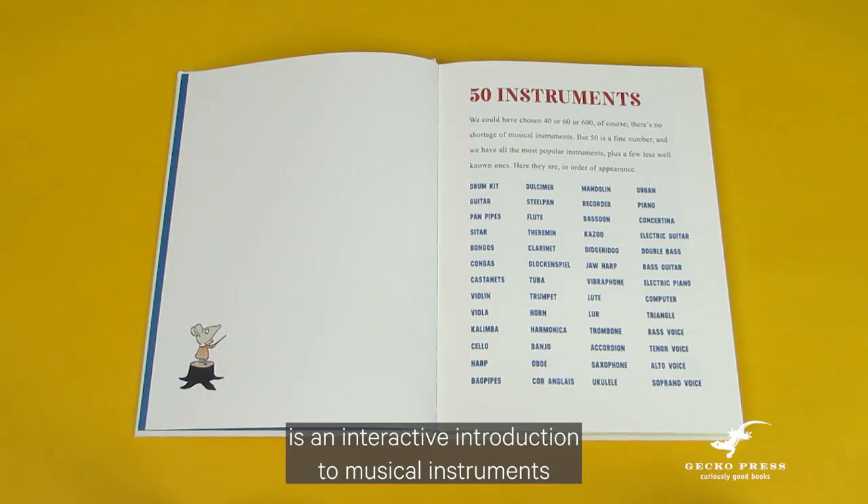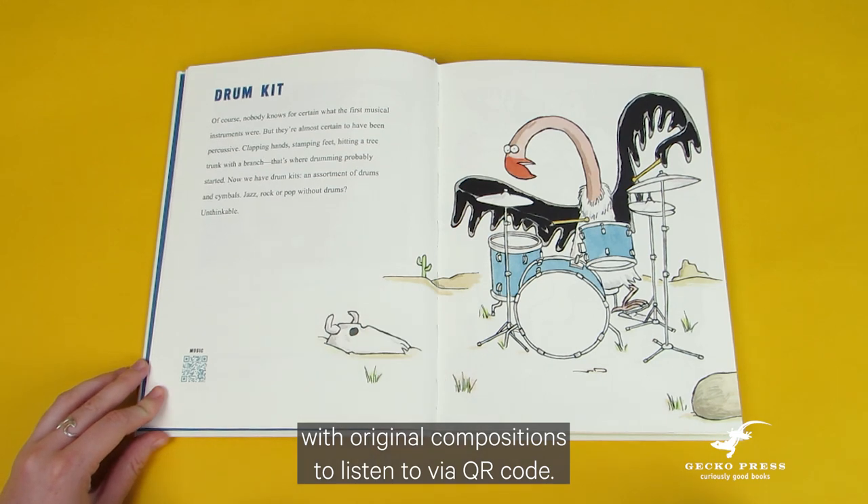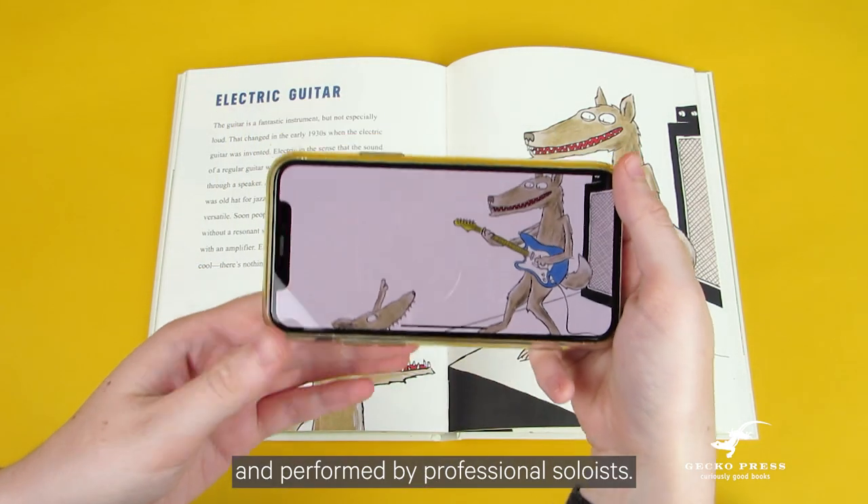Sounds Good is an interactive introduction to musical instruments, with original compositions to listen to via QR code. These have been especially composed for the book and performed by professional soloists.